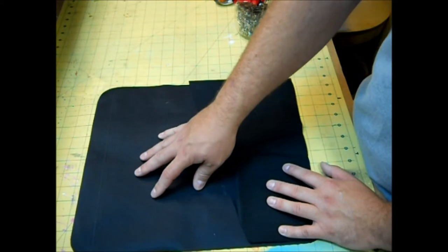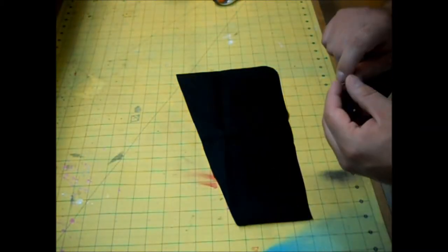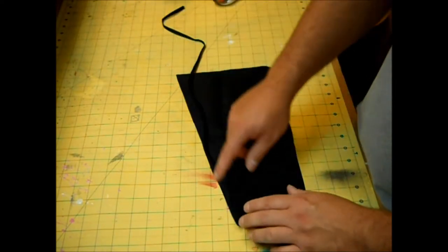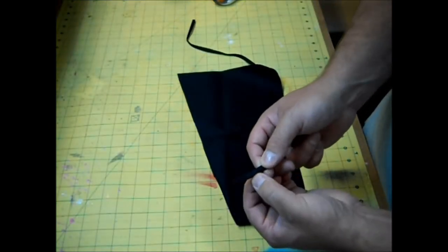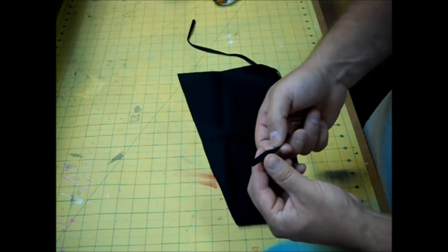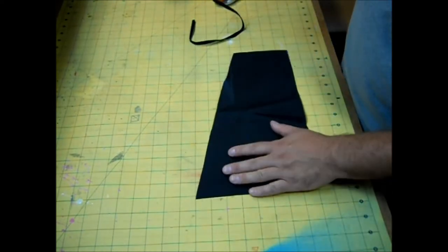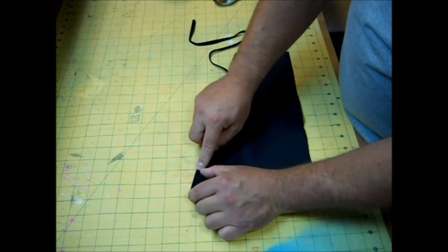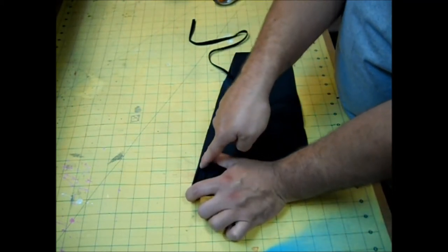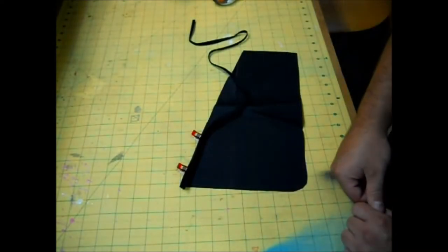Now you should have the back piece with the wrong side facing up and the pocket piece with the right side facing up — you can see how it's going to go together. Take the pocket piece and cut a chunk of quarter inch bias binding long enough to go along the top. Bias binding always has one side that's a little longer than the other, so open up the shorter side, flip the pocket over, and line up this edge right along the top of the pocket. I find it helpful to use some wonder clips. We'll sew this down at the sewing machine.